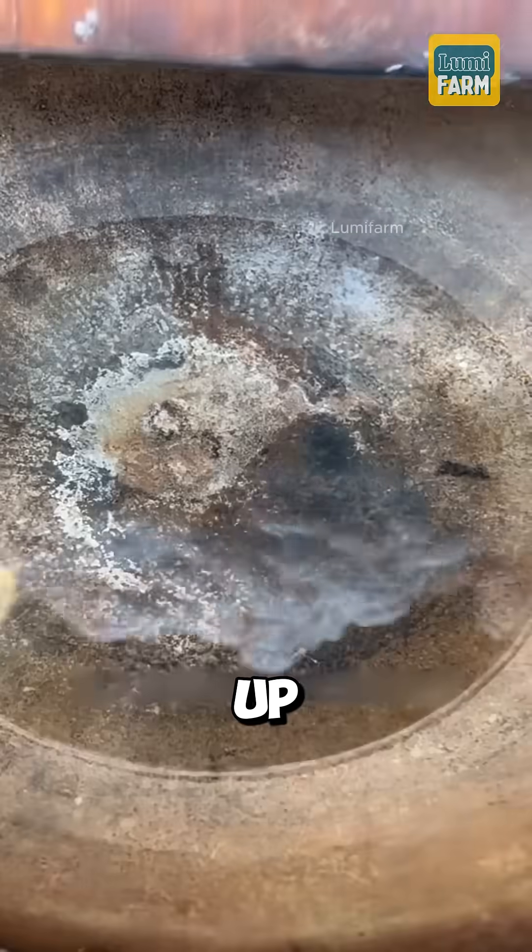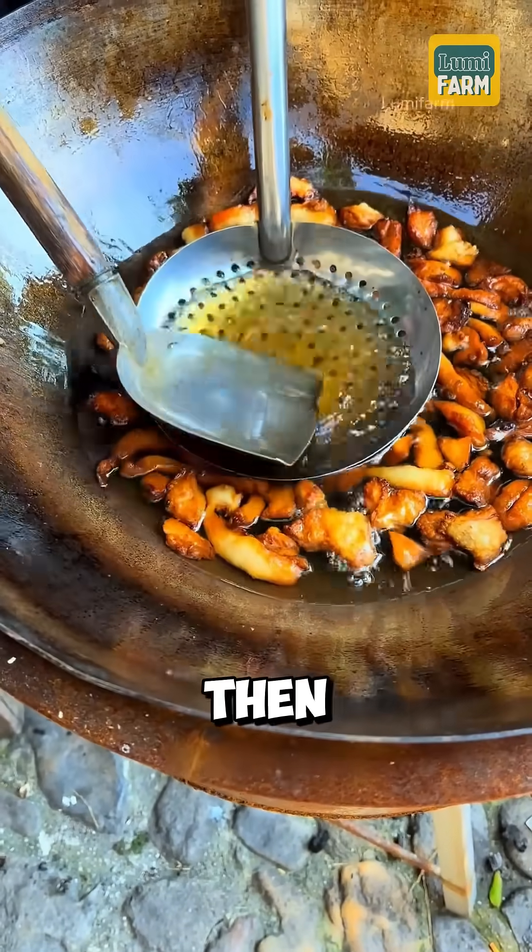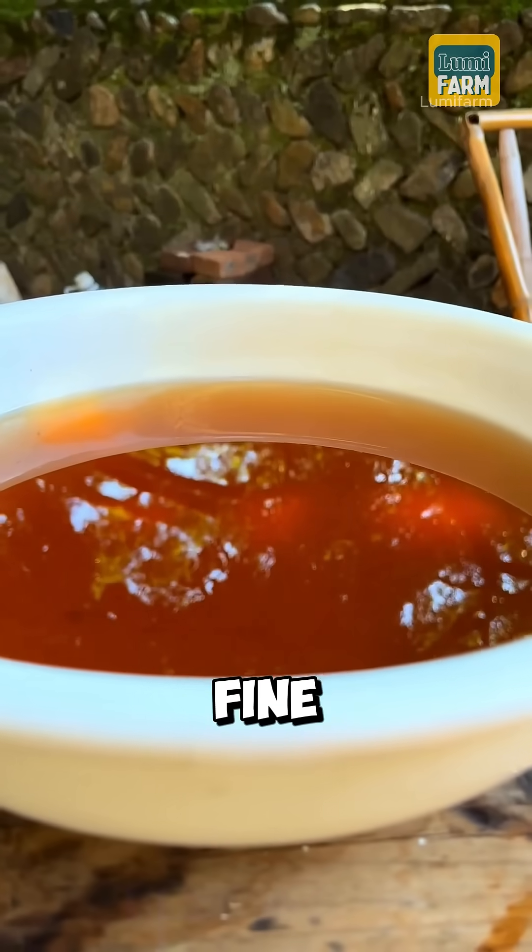While waiting, pig fat was chopped up, melted into liquid lard, and then left to cool. Salt was also ground into a fine powder.